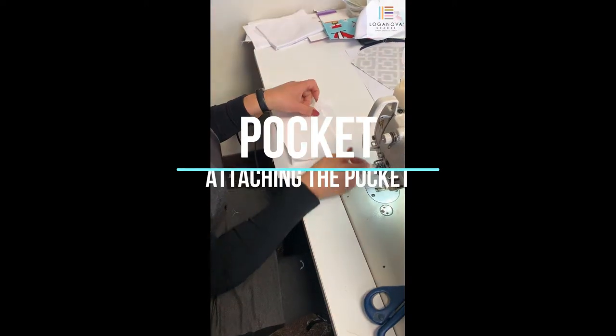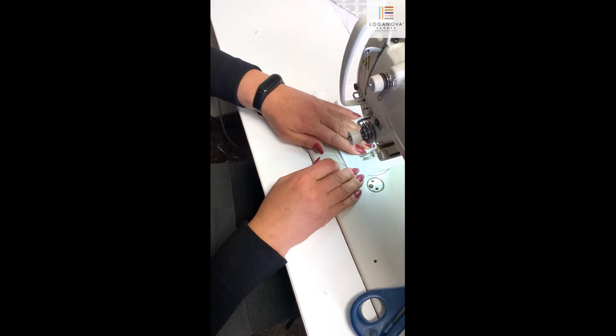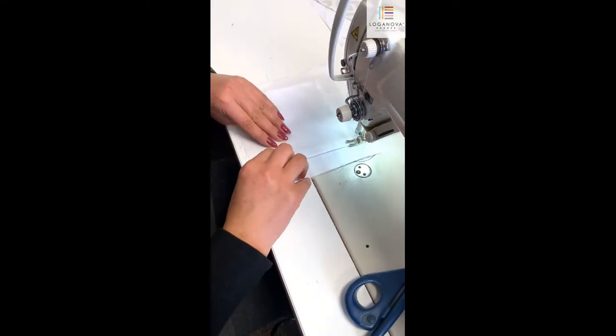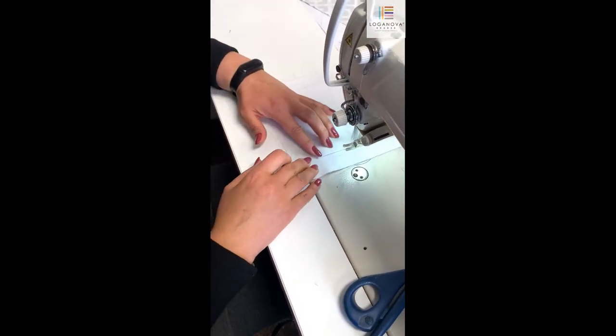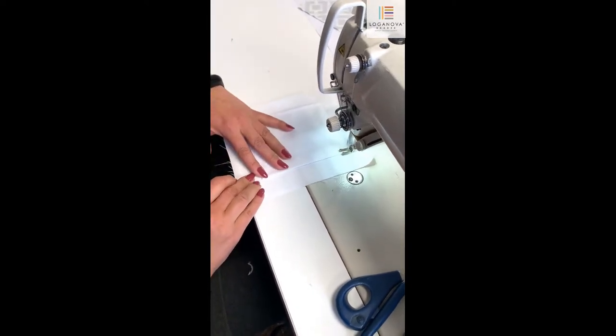Now we're going to be attaching the pocket to the inner side of the mask. Line it up about one and a quarter inches below the top of the inner fabric, centering it in the middle. Now sew down the sides as well as the bottom, leaving the top part open to allow you to insert anything into the pocket.